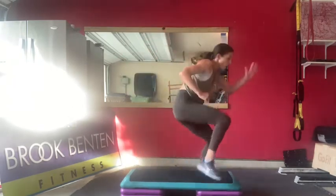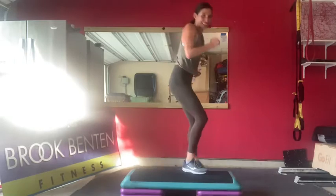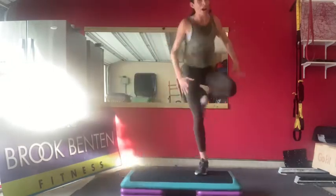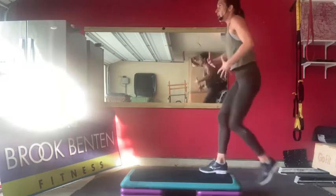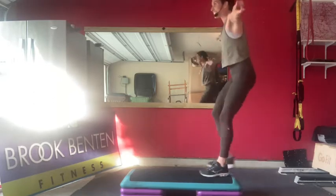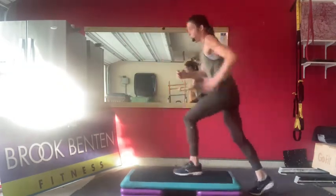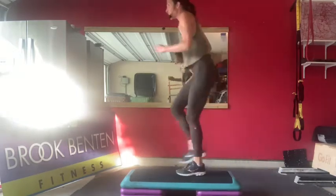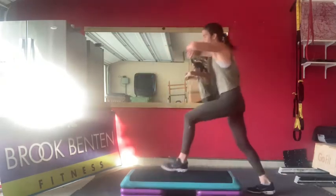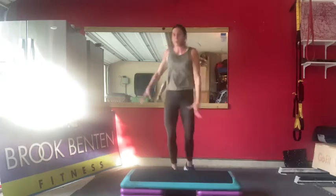If you want to make it funky, you do three jumps back - it adds intensity and impact. Up, straddle, jump, jump, jump together. That jump is optional. Some of you are like, Brooke, these knees only have so much high impact left and I'm not wasting it on your step class - knees side to side, I can appreciate that. This is a more athletic combo - combo one is more dancey, combo two is more athletic.